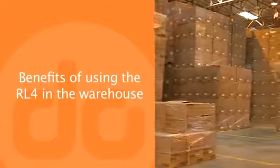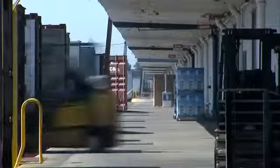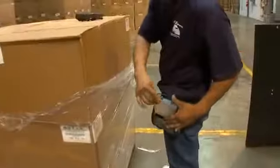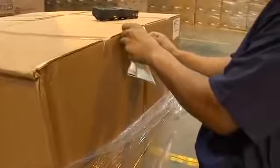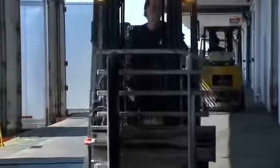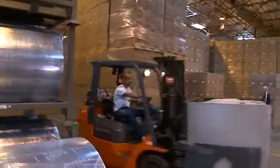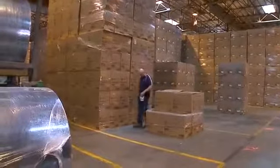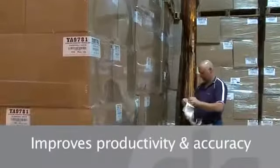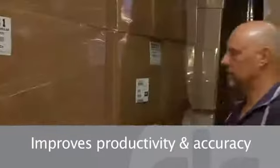Benefits of using the RL4 in the warehouse: anybody who's ever been in a busy warehouse knows that when shipments are processed more quickly, productivity increases. They also know that shipping and packing errors cannot be tolerated. The RL4 improves productivity and accuracy by allowing workers to print and apply barcode labels directly at the point of application. In many warehouses, workers travel back and forth to a central location to pick up their batch of printed labels. While this method works, it also creates wasted movement and potential labeling errors. The RL4 eliminates the danger of label mix-up by printing labels at the point of contact, and since workers aren't wasting time traveling to a central location, warehouse operations are more efficient and productive.